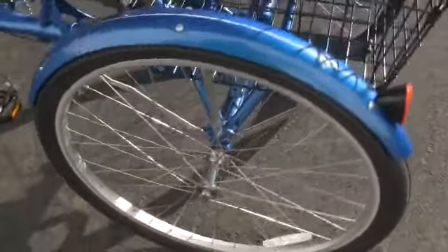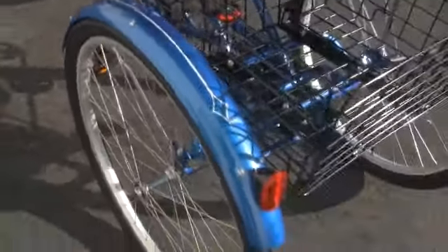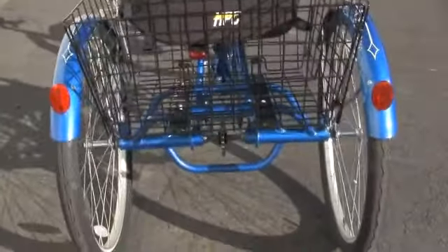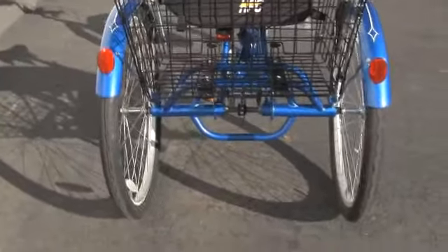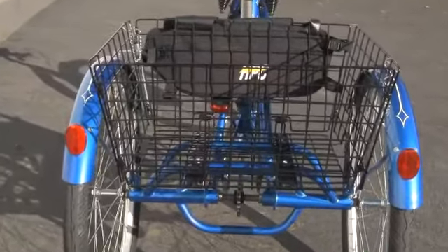Now we're looking at the rear tire and the fender area. Very nice fender guards on this bike, very very protective. Got a little reflector there — it goes on the bottom. Also you're looking at the rear end of the bike and you can kind of see the undercarriage arm.